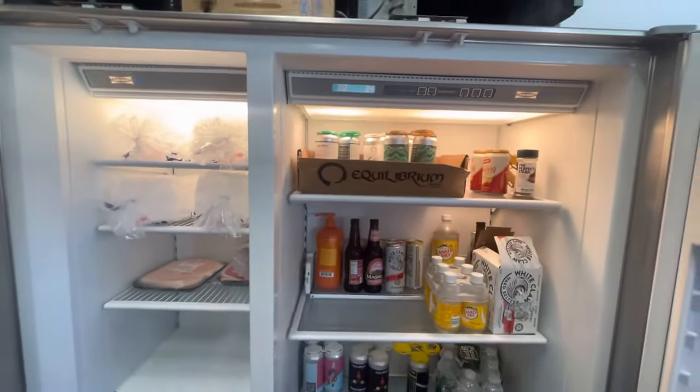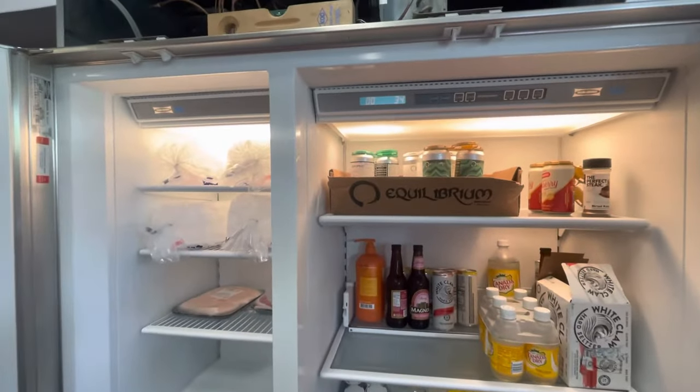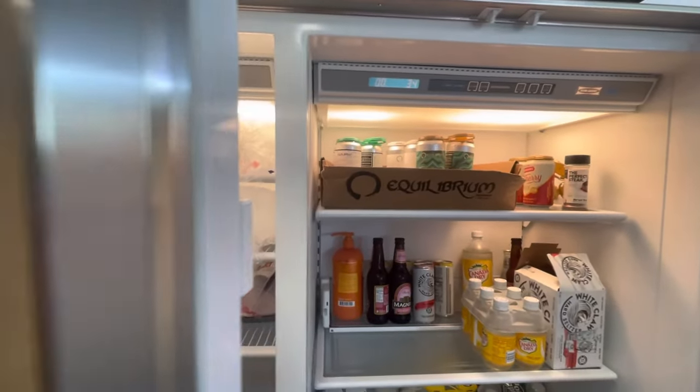That is how you independently shut off each section of the 600 series, 700 series Sub-Zero refrigerator. The newer ones look a little different, but it's the same concept.